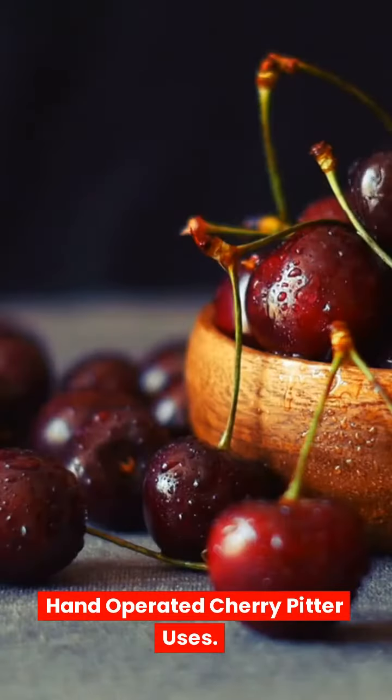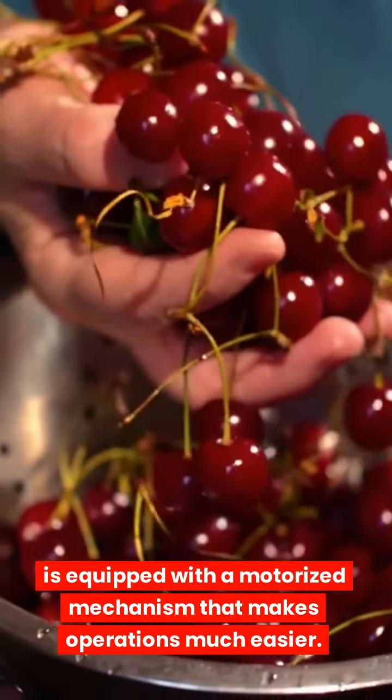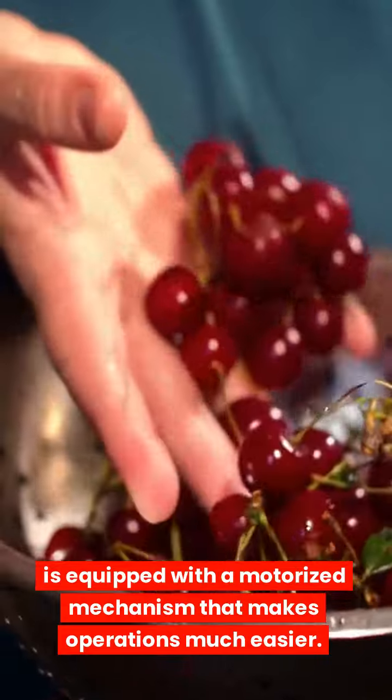Hand-operated Cherry Pitter: is equipped with a motorized mechanism that makes operations much easier.